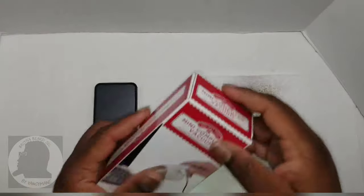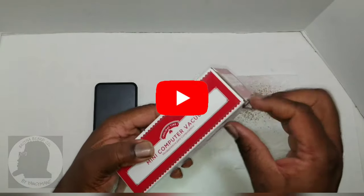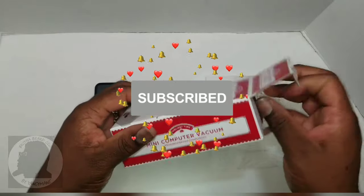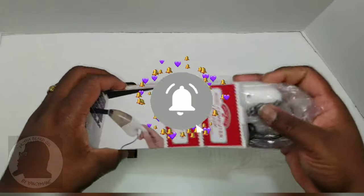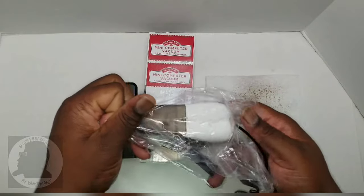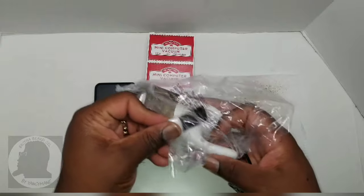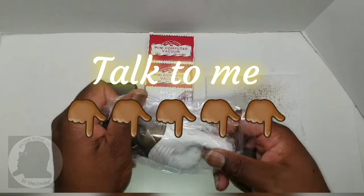Hope everybody's doing alright today. If you haven't already, subscribe, like this video, share this video — I greatly appreciate it. As always, I encourage you to drop your comments below and I'll reply at my earliest convenience.